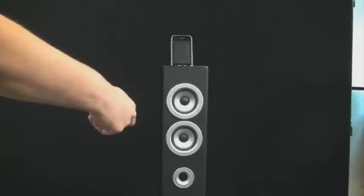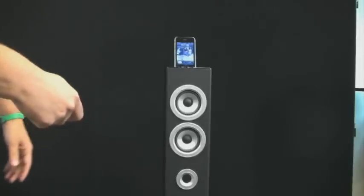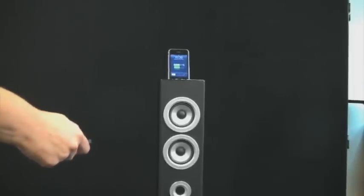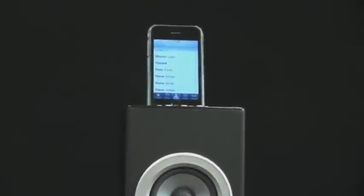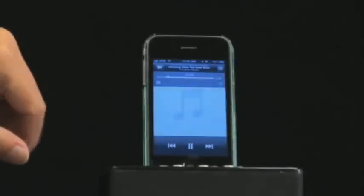Now this is Bette Midler. You can skip to a different song. You can also operate it through — turn the volume down. You can also operate it on here. You can play different playlists.